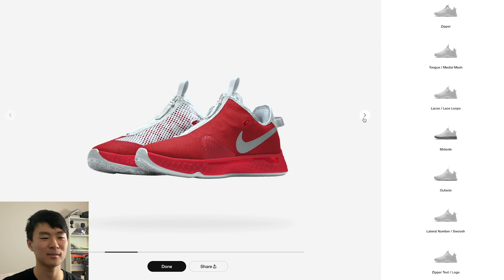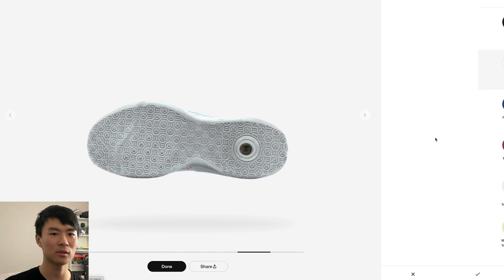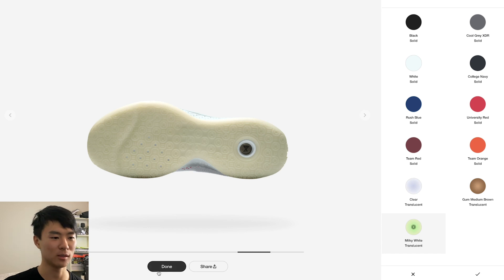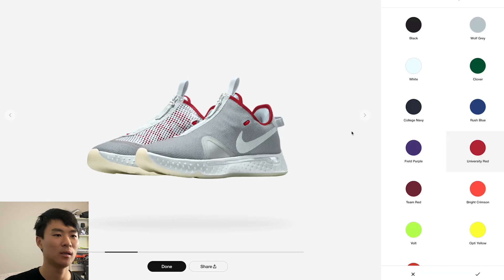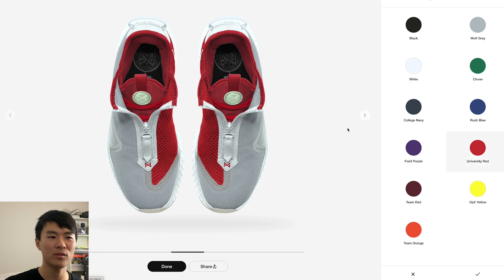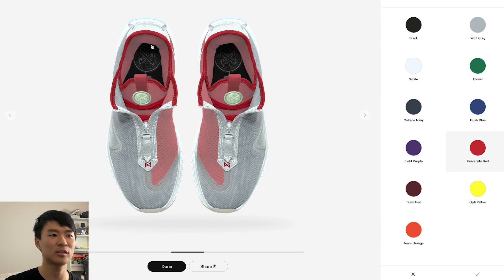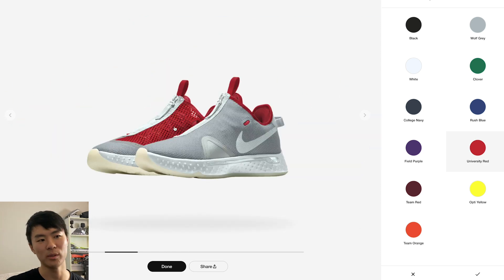I really really like this — it's like a candy cane colorway. Let me do another one. Of course you have to do the glow-in-the-dark outsole version too. The lining will probably be red. What do you guys think about this colorway? If you want to do the tongue and medial mesh in red, that turns the entire inner lining red as well. But I think white might be a little bit more clean.